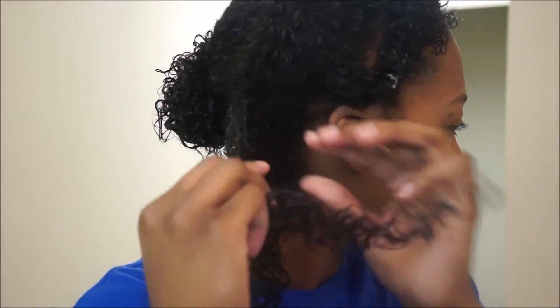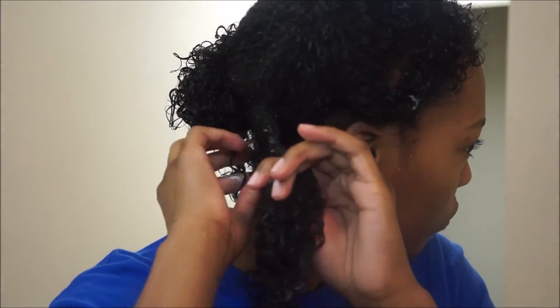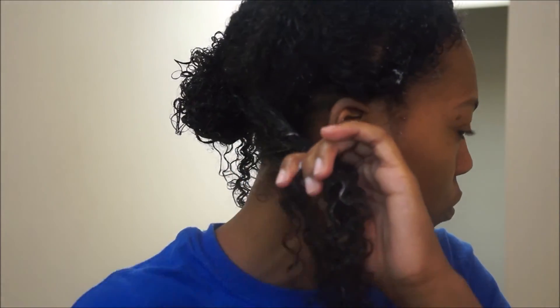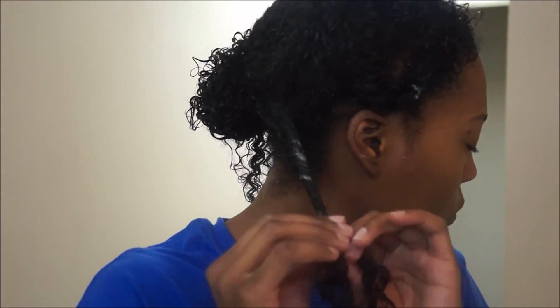The way that I like to twist my hair is to start at the top — I'll twist a little bit, add a little bit more in, twist a little bit and add a little more in until I get to the very bottom. Twisting my hair like this helps my hair be already separated when I take it down and it causes less frizz.